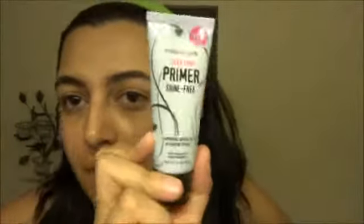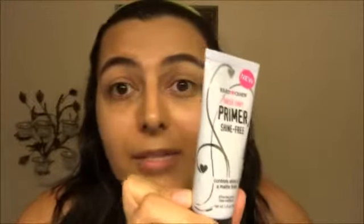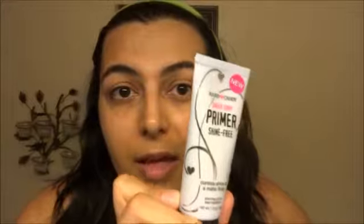Hello, it's AdorkableLiz77 and today I'm going to do a first impression on the new Hard Candy Sheer Envy Primer — the Shine Free one. I got this at Walmart for $8. Hard Candy is cruelty free and pretty affordable. I believe they are owned by Urban Decay, last time I checked.